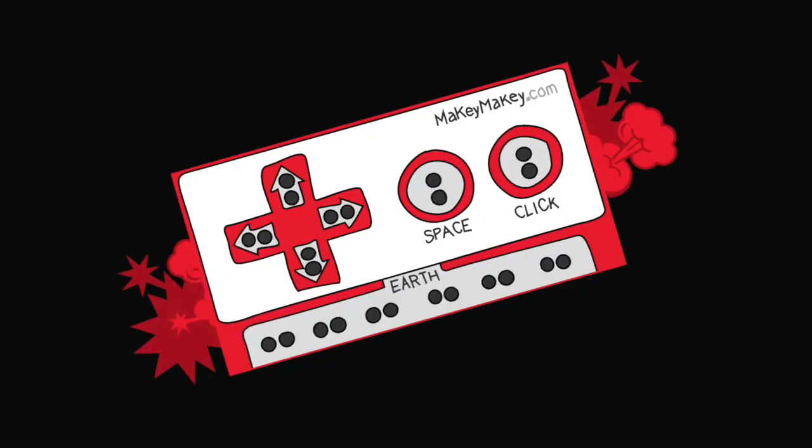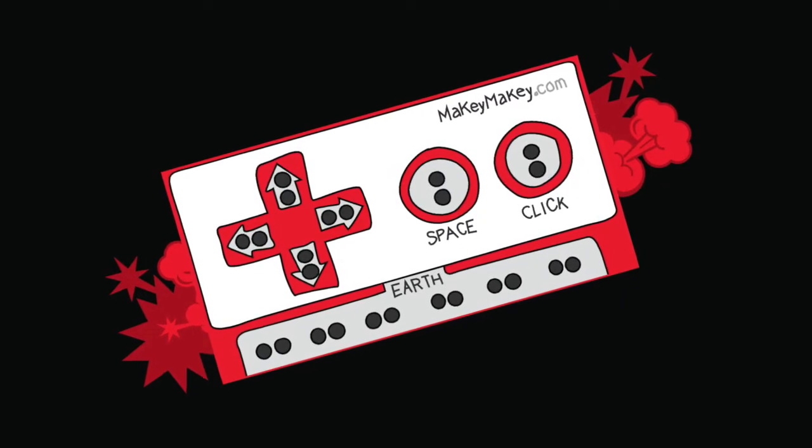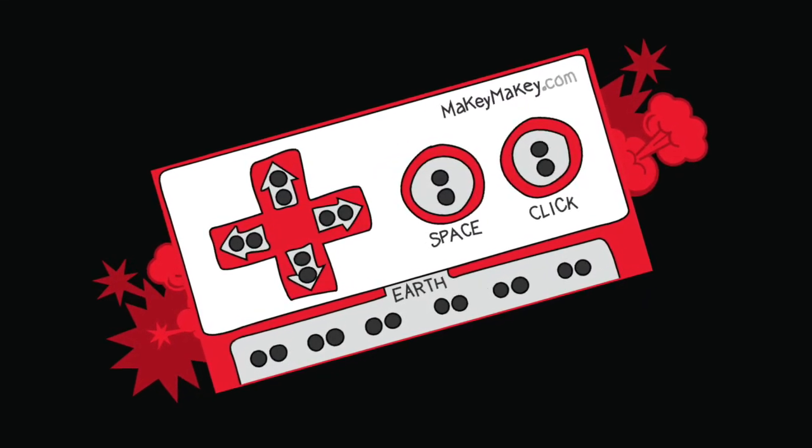Find more Makey Makey project ideas at MakeyMakey.com or Instructables.com/MakeyMakey.